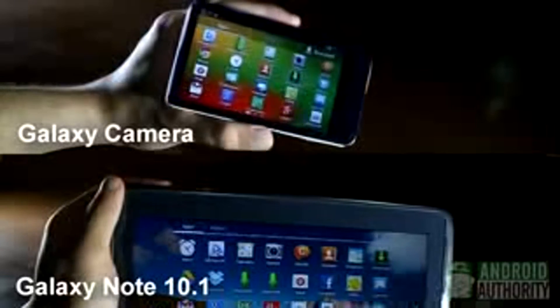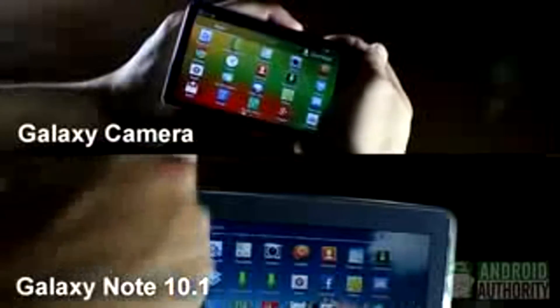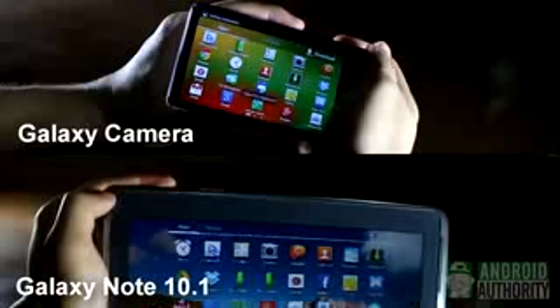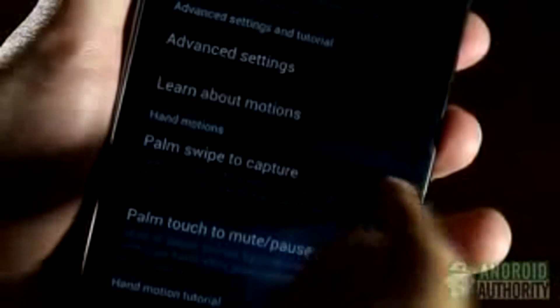For certain Samsung devices without a physical home button, such as the Galaxy Note 10.1 and the Galaxy Camera, the volume down and power button combo usually works.